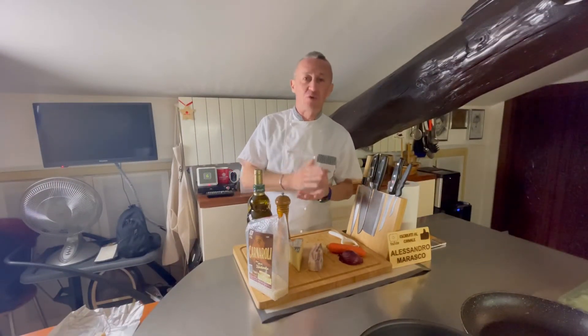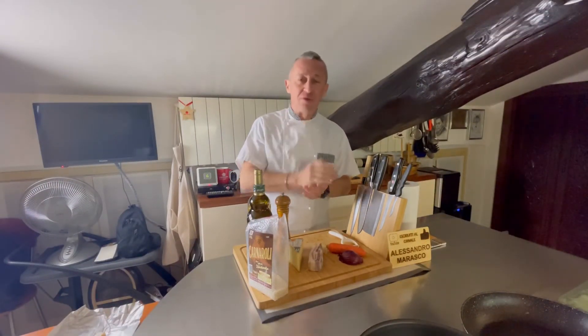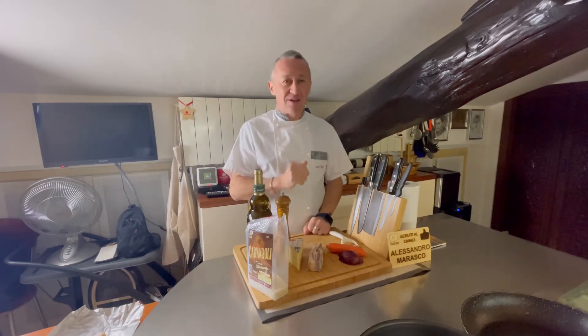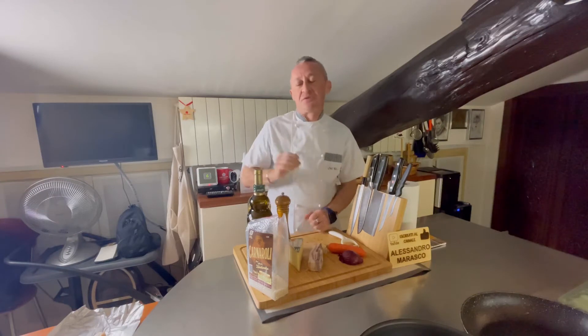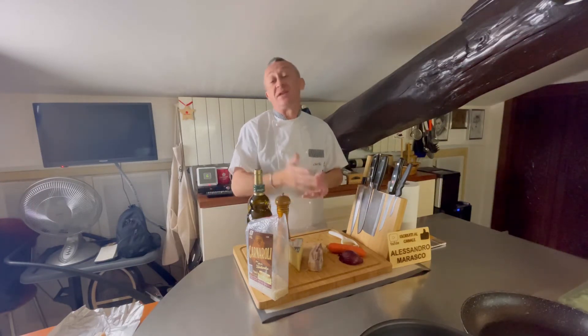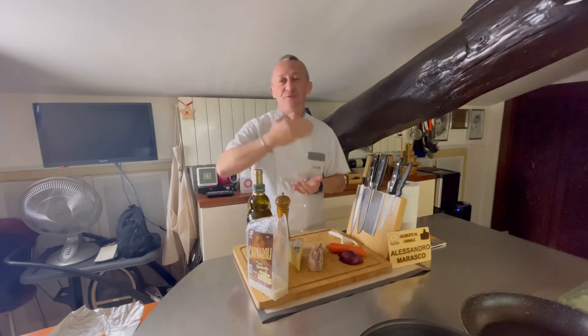Ben ritrovati nella mia cucina, o benvenuti se è la prima volta che vedete un mio video. Questa sera un bel risottino: tanto siamo in inverno quindi possiamo farne tanti di risotti. Ultimamente li sto facendo diversi, perché il risotto ovviamente apre un mondo, se ne possono fare in mille modi.